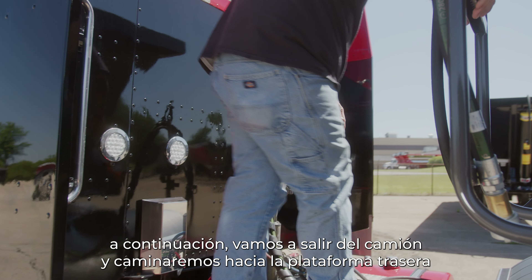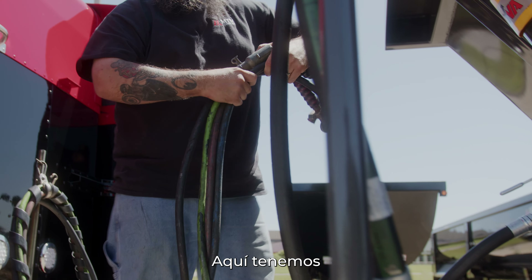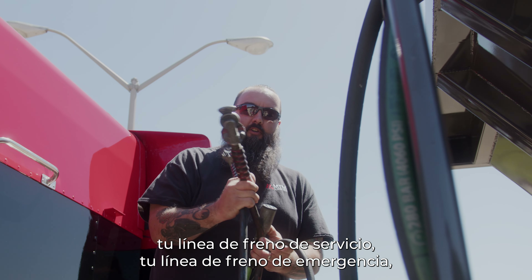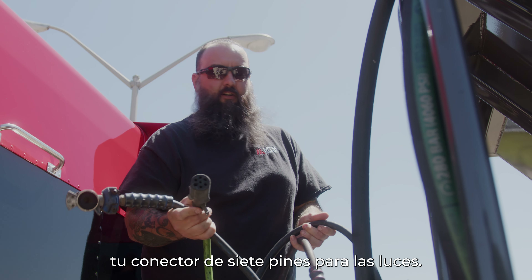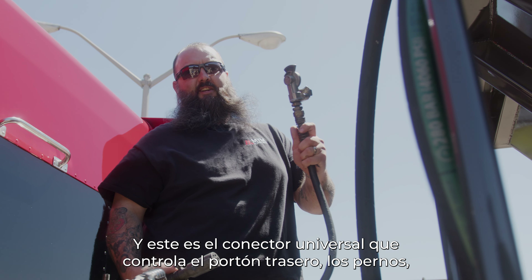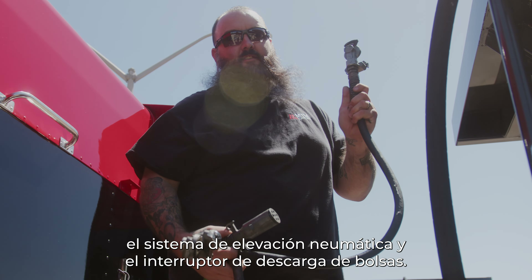Next we're going to get out of the truck and walk back to the catwalk. Here we have your service brake line, your emergency brake line, your seven-pin connector for your lights, and the universal glad hand that runs your tailgate latches, your air high lift, and your bag dump switch.